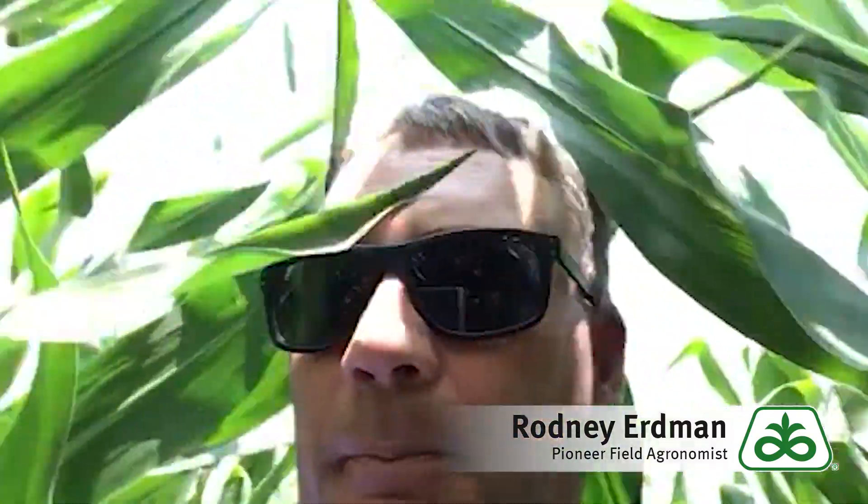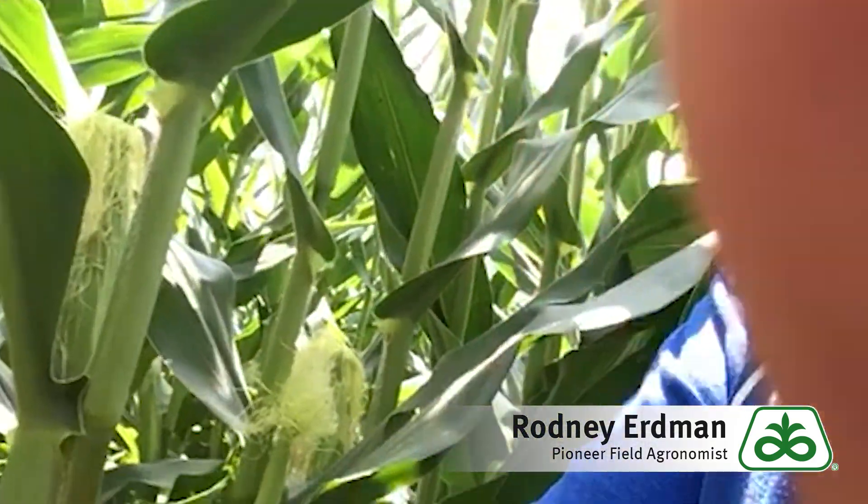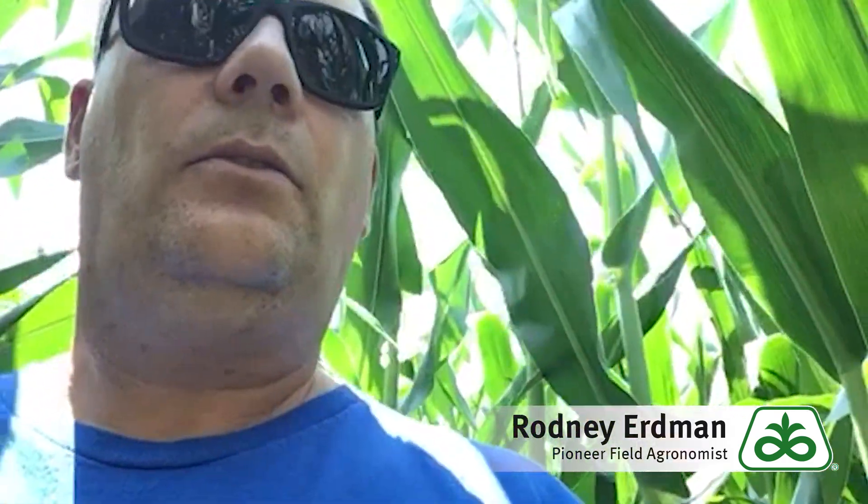As I walk out here looking at a lot of leaves, I don't see much pressure at all. This is actually in full silk. You can see a very nice pollination taking place here. So basically what I like to do in situations like this where we don't really see a whole lot of pressure — no gray leaf, no northern corn.